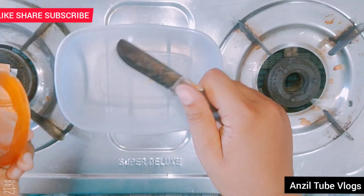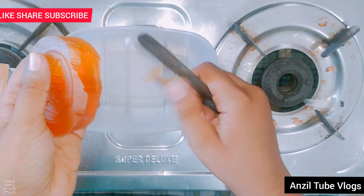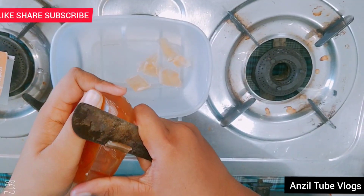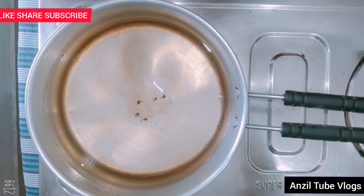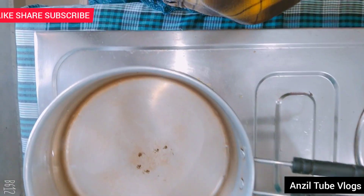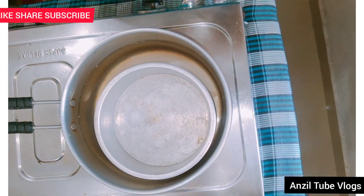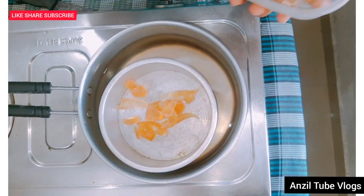Guys, this is the Arinia Sosom. Let's go to the Arinia Sosom. The Arinia Sosom will be ready. I'm going to add some sauce to the sauce.